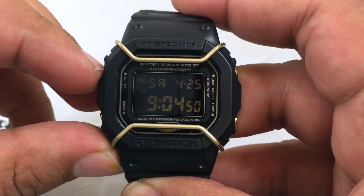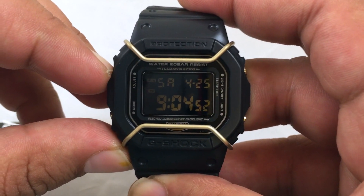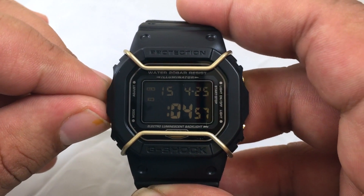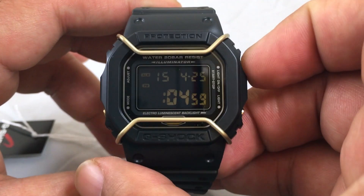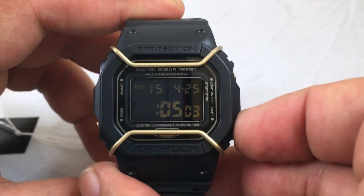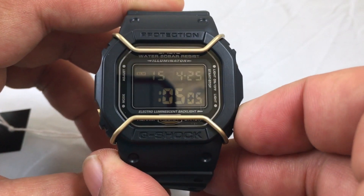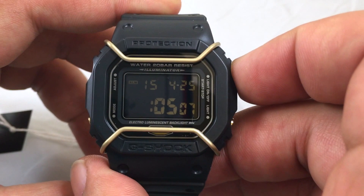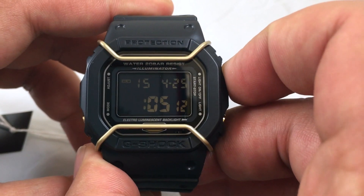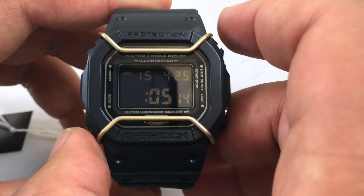Here's how to set the time. Hold down the A button until the second indicator starts blinking. You cannot go backwards. Hitting the D button puts the watch in 24-hour mode. Hit the mode button to cycle through the different positions.